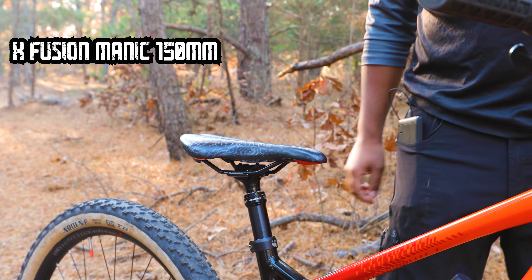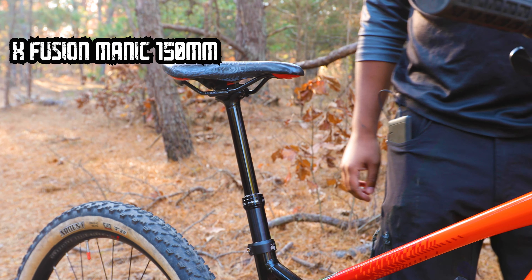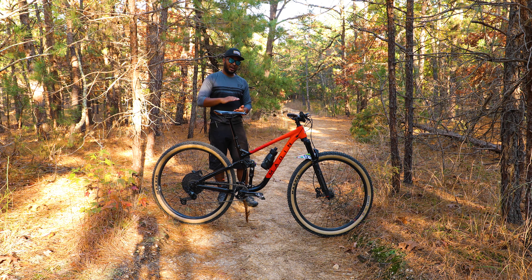For a dropper post, this bike has an X Fusion 150mm travel dropper post. I'm about 5'8" and I feel that this dropper post is probably slammed as far down as possible and it's just fitting me just right. If you're a smaller rider, you may want to look at getting maybe a 125mm.